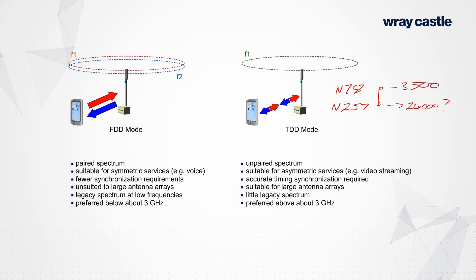The trouble with paired spectrum is that if you've got 20 MHz paired, for example, you've got a total of 40 MHz of spectrum in play, and the uplink will never be used as efficiently as the downlink. The downlink has access to proper antennas and a proper power amplifier and so on, and the uplink doesn't have that for the most part.